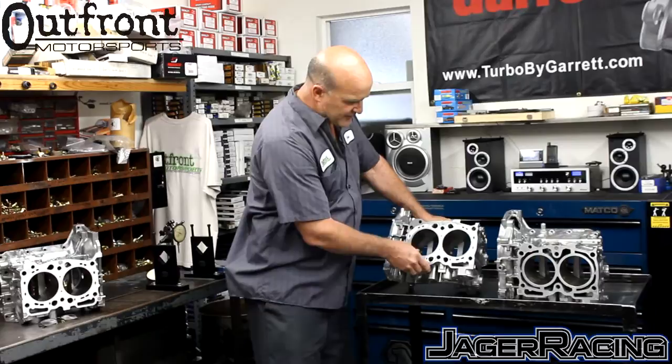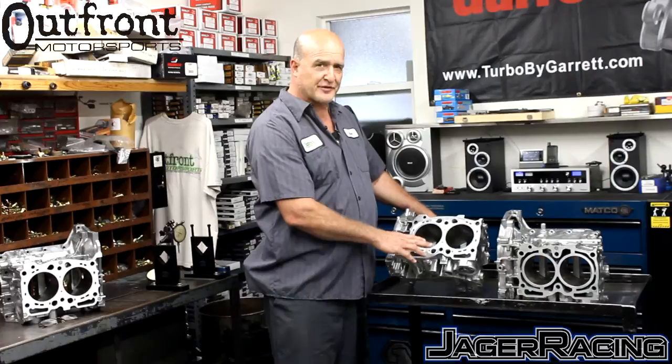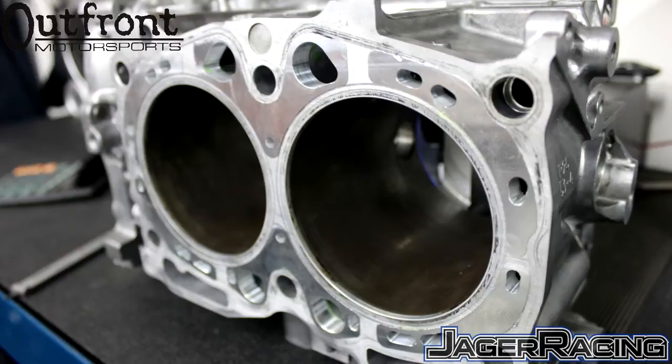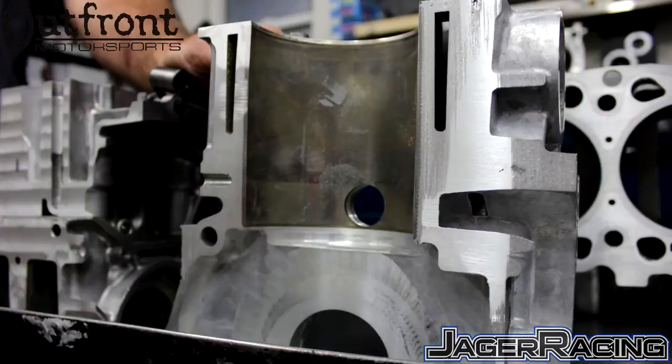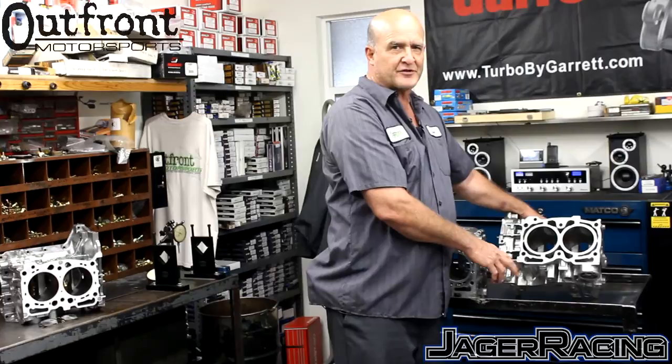What we've done is made an insert. This block is not a finished block — we left it that way to highlight the areas that have been filled in by the closed-deck block procedure. This is a cold procedure, so it's not done by welding. It's actually done by a machined billet piece of aluminum that is installed into the block under a light press. The light press helps maintain expansion and adhesion of the insert. In an open-deck block, cylinder pressure is exponentially greater at the very top, so we're concentrating on the first half to three-quarters of an inch of the block.